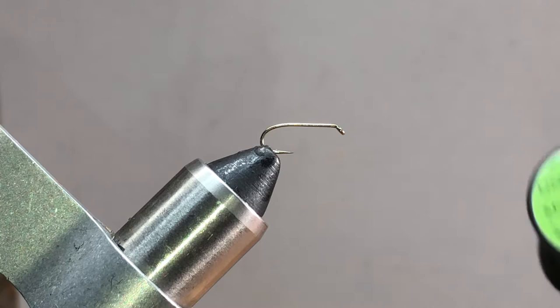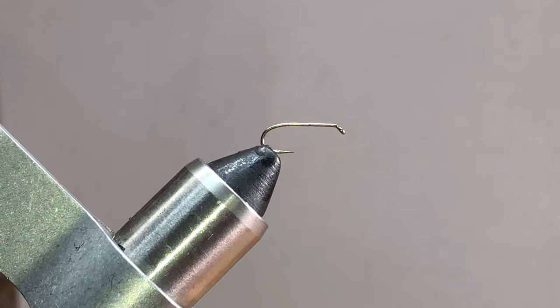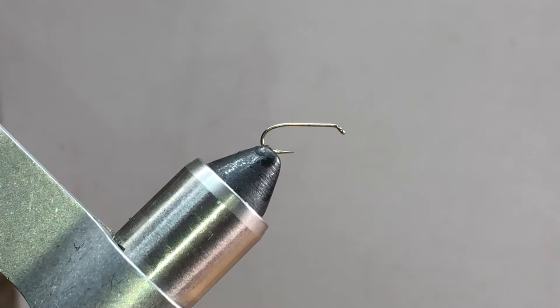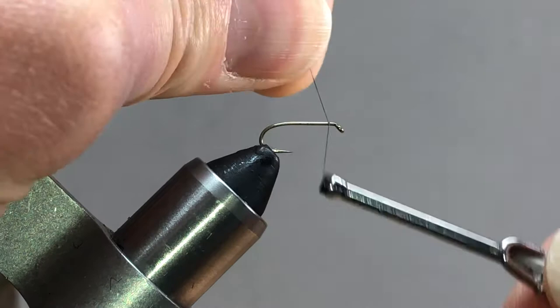The thread I'm going to be using for this is 8/0 Uni thread iron gray. This is actually pretty easy to tie so it'll be one of my shorter videos. If you're following along, you know some of my videos are a little long, but I try to explain everything as best as possible so that you don't have to watch them too many times.